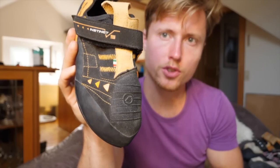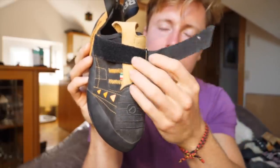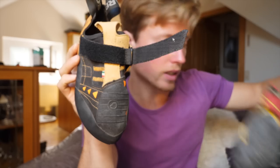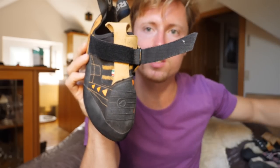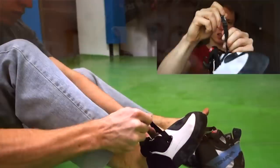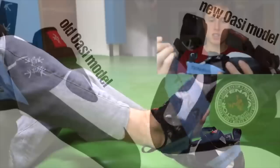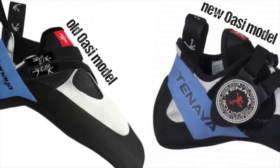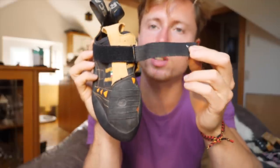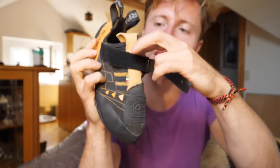Moving up towards the tongue of the shoe, we see one very simplistic closure system — one velcro. This is something I really like because not a lot of stuff can go wrong with this. It's also something I really like about the Drago and the 5.10 Team — just one simple closure system. Comparing this to something like the Tenaya Oasi, where you've got all these bands and two patches of velcro, a lot of stuff can go wrong. Usually the bands would go loose or wear out and rip off after some time. This thing is not gonna go bad for a really long time, and you can resole the shoe without having troubles with the closure system.